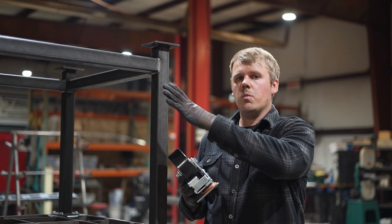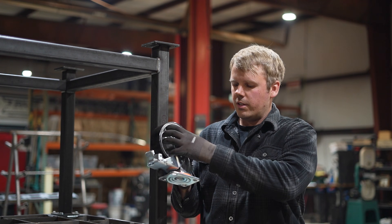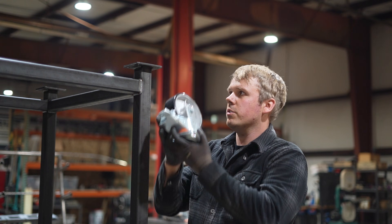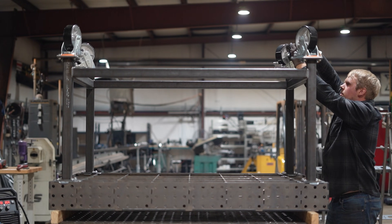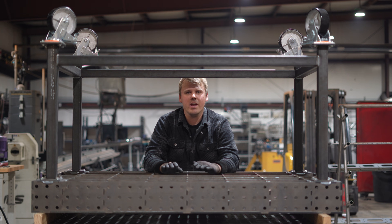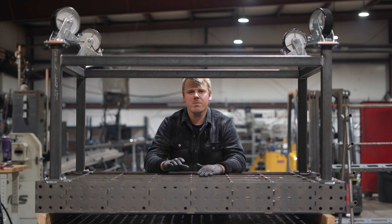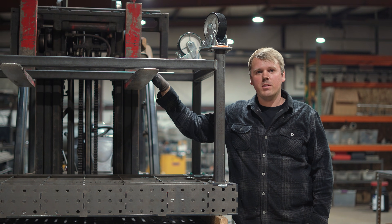We've got all our legs fully welded. Now we're going to grab our wheels — these are heavy duty all-steel wheels with dual lockers that lock from spinning and from rolling, which is really what you want on a welding table to keep it as solid as possible. We are completely done with this welding table and now we get the exciting task of flipping it over without crushing ourselves. If you're in your home garage, we recommend using an engine hoist, but since we're at the shop I've got a forklift so I'm going to use it.